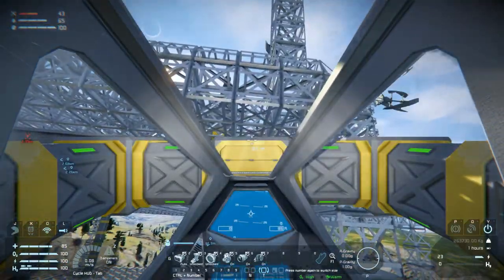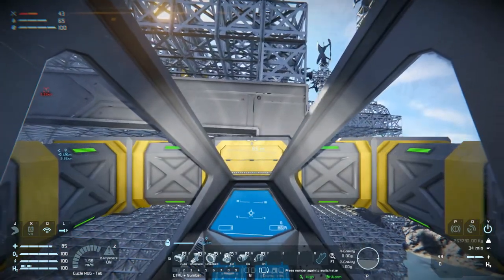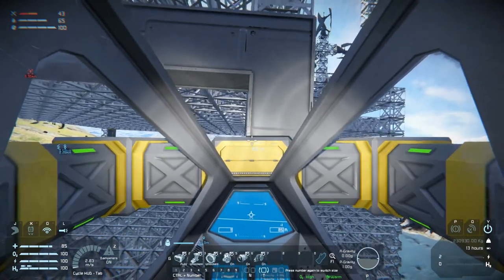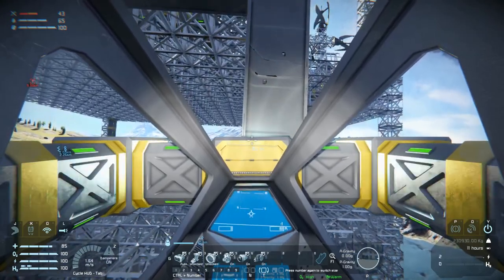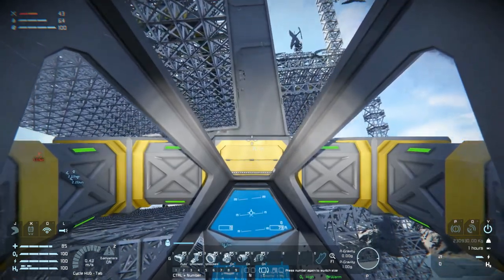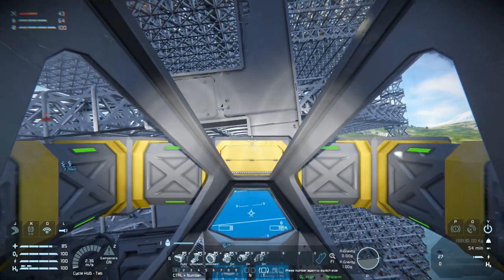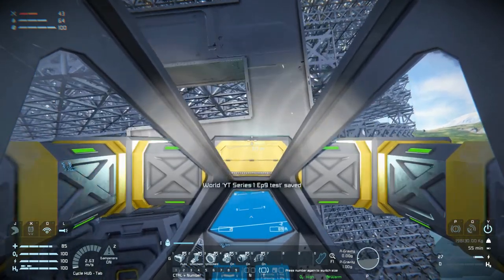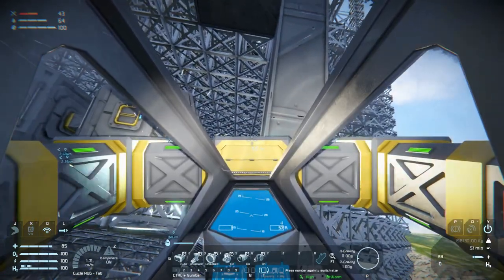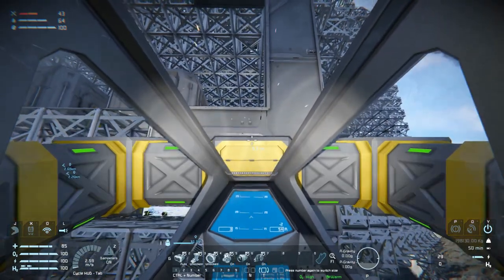Is it easier if we're inside? I don't think so, because it's really hard to see when we're inside. But let's go down here and get this filler welded up. This is fantastic — I love our new welding ship.